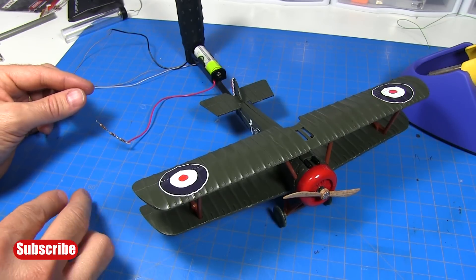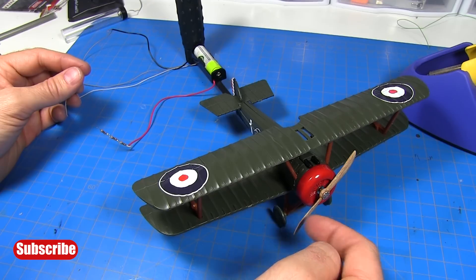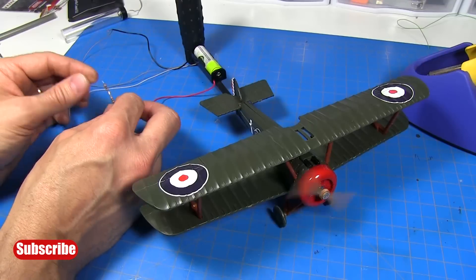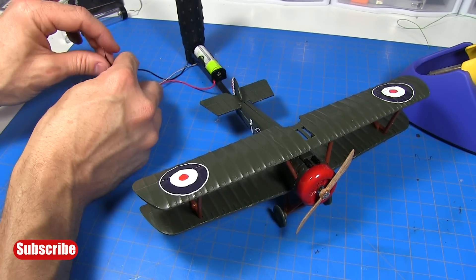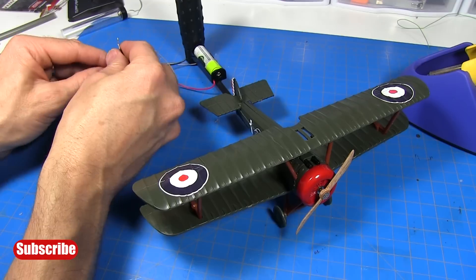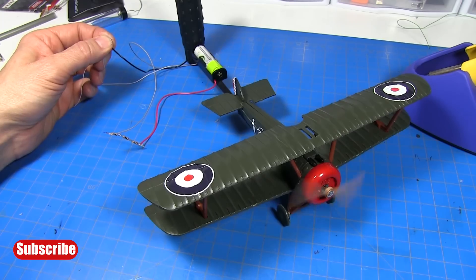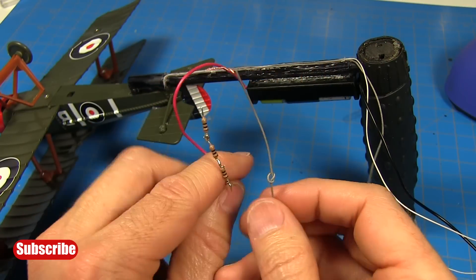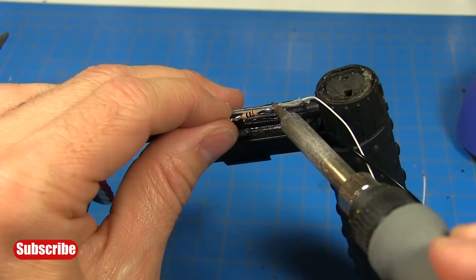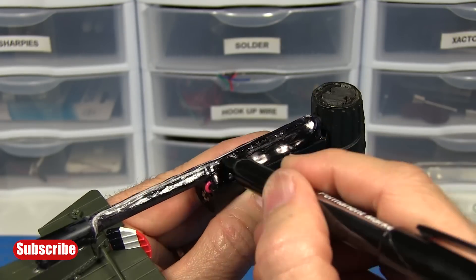I've twisted the wires together temporarily to do a test. I want to check and see which way the motor is rotating. The way this propeller is molded, it should be turning clockwise. So we'll touch these wires — actually that's backwards. So to change the direction it rotates, I just need to flip my motor wires around. Put this motor wire on the positive side — okay, that's the correct direction. Now I know what my polarity is supposed to be. I've marked this wire so I know which one to connect to the positive lead. Now I'm going to trim all these wires to length to get it all soldered up, cover it with some hot glue, and then go back with a black marker to make it look nice.